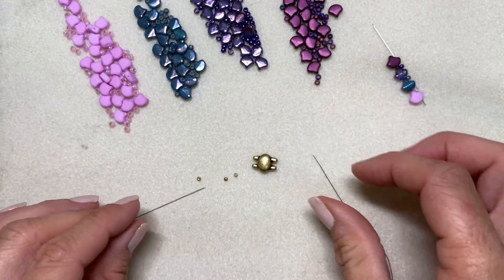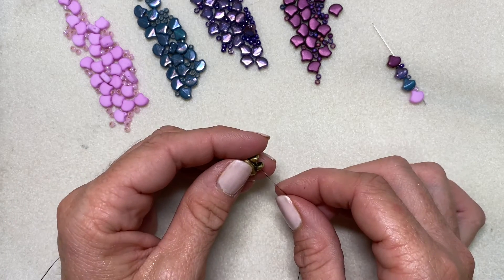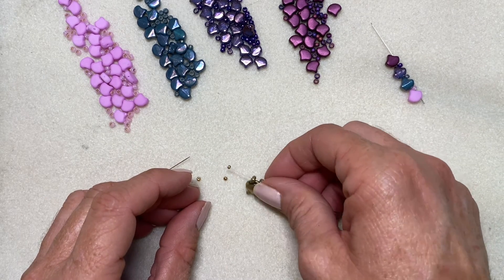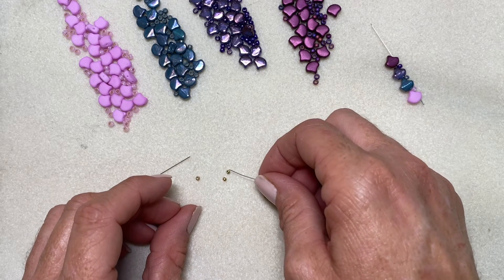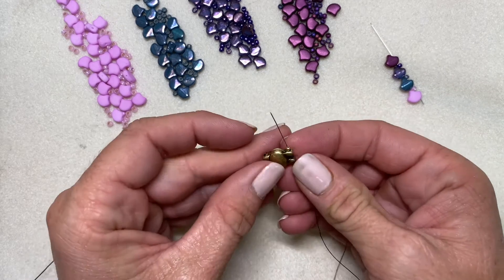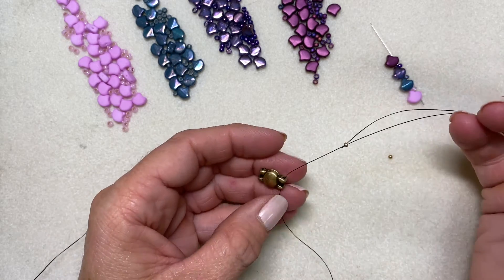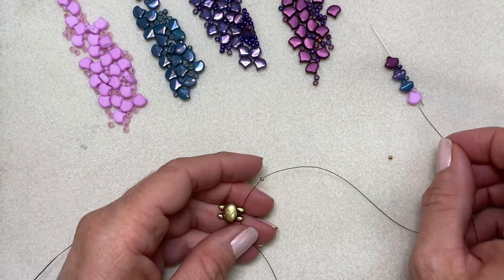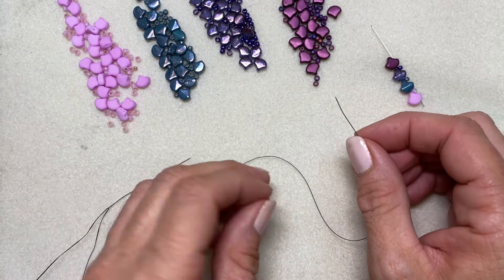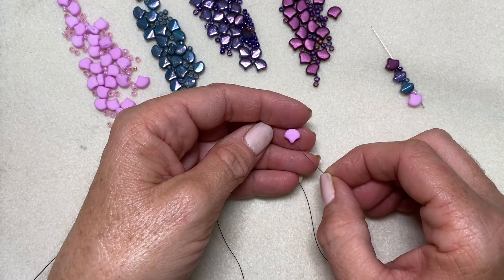I've added a needle to the other end of my thread — I used about seven feet altogether. I'm going to pick up my clasp. I forgot to mention you should use a size 11 next to your clasp — go ahead and pick up an 11 in a corresponding color to your clasp. If you don't have an 11, a size 8 is fine. Now I'll bring that onto my thread and pick up my first ginkgo.